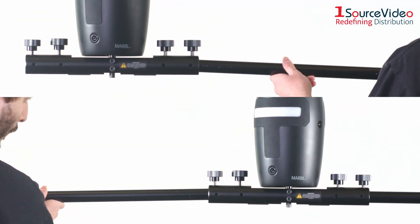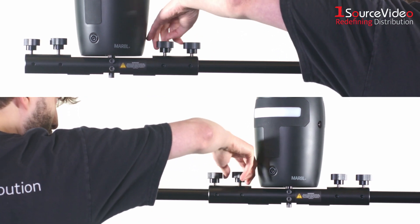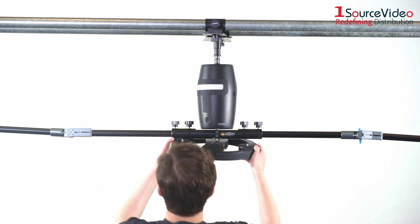Adding the arms to the Orbit is just as easy as putting them together. Slide one arm into each end of the arm bracket and tighten the two screws on each side to secure the arms. The last piece to add is the circular LED light.